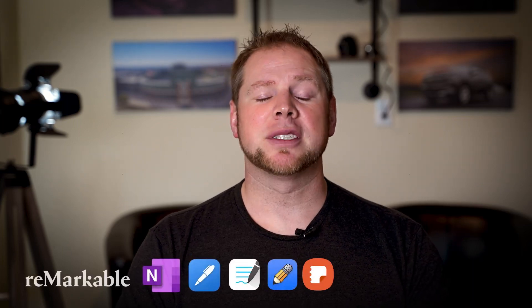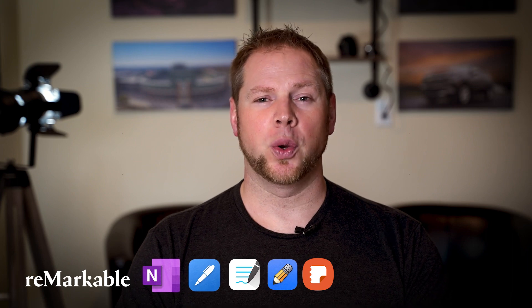Now as you're watching this video, probably the question that's coming up most to you is which note application is best for you. And I'm going to sum it up real quick. If you are using your notes and you want to be able to sync those across various platforms, I highly recommend using OneNote.